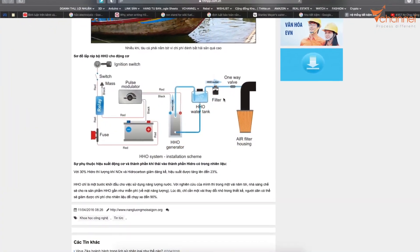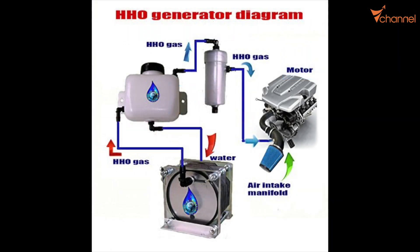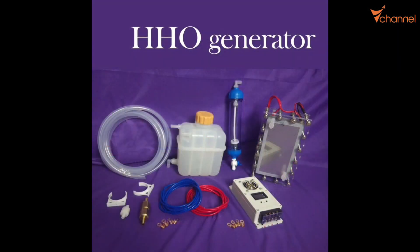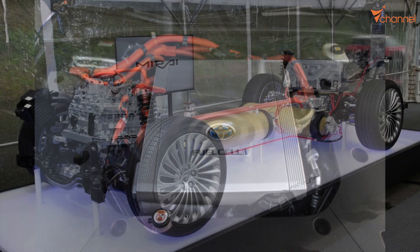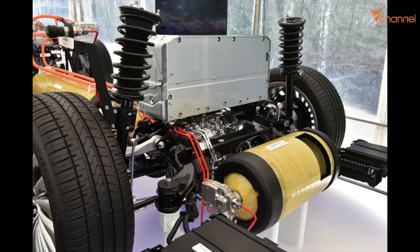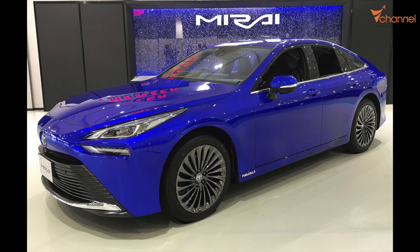First, use HHO gas at the same time as gasoline or diesel to save fuel. Secondly, we can use a battery to supply power in parallel. And lastly, we can use high-pressure hydrogen tanks or fuel cells, similar to Toyota Mirai.